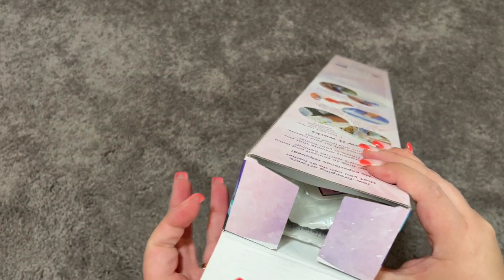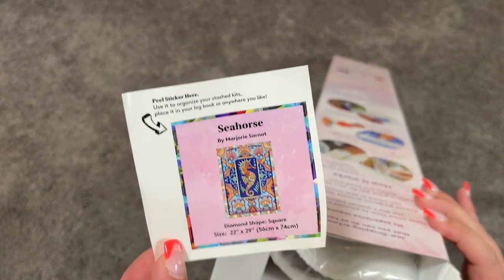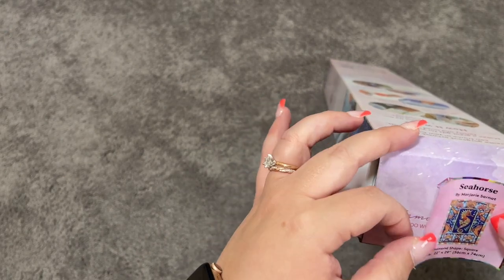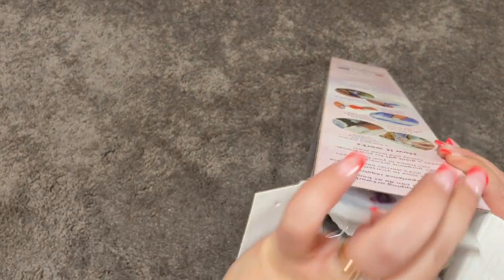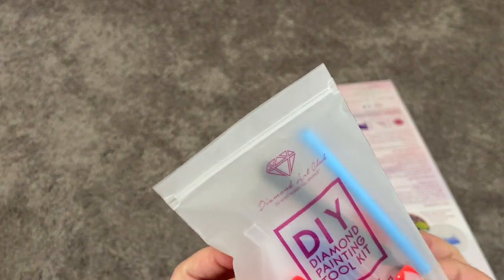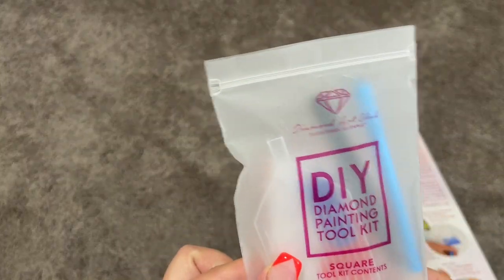So we have our small sticker and you can use this for your log book. I like to peel these off and stick them right on the top of my box because I store my kits upright. Then we have the tool kit — just some loose baggies. We have tweezers since this is a square kit, your wax, your tray, your pen and squishy. Just your average kit, so no fun extras in this one.